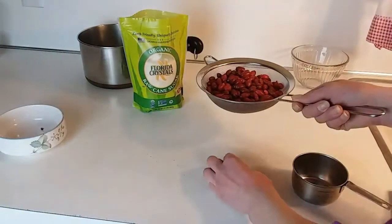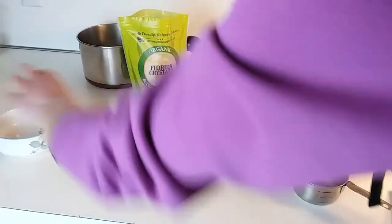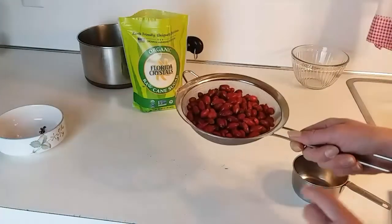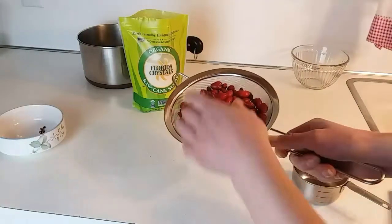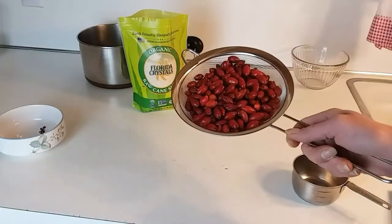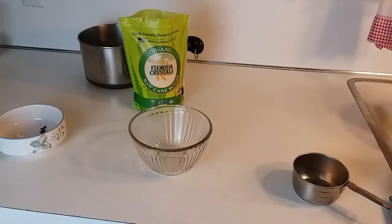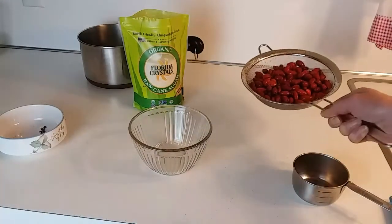I'm keeping an eye out because rose hips have hair inside of them and it can be quite itchy. Throughout the video I'm going to show you how we avoid the hair on the inside while we're making this wonderful rose hip syrup. Coming back — I have my rose hips all cleaned up and washed.